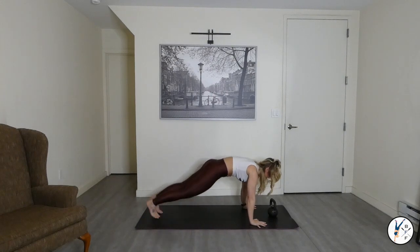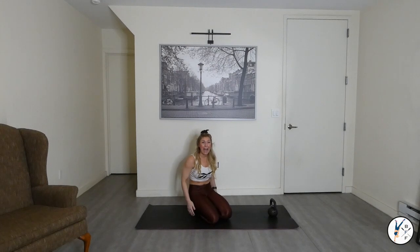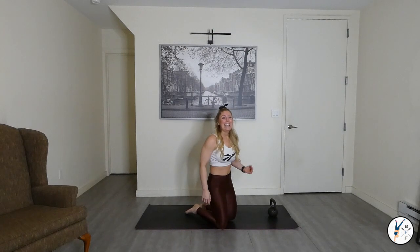Control the breath, press down through the palms, up through those shoulders. Chop those legs wider than that mat — you can do it. Pulling your navel to your spine. Inhale, exhale. Come on crew — we've got ten more seconds, yes you can.